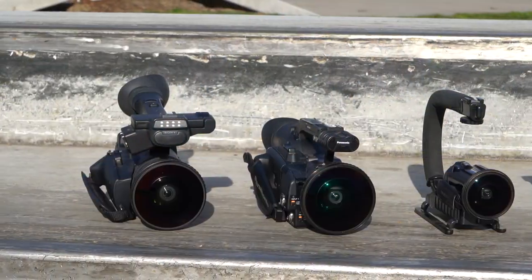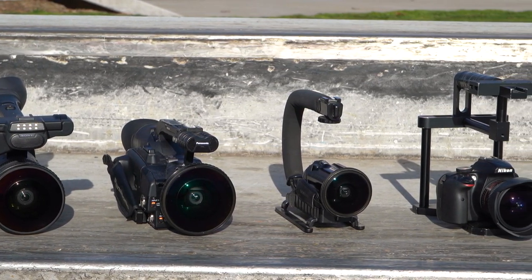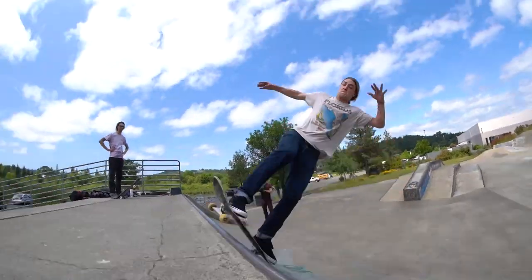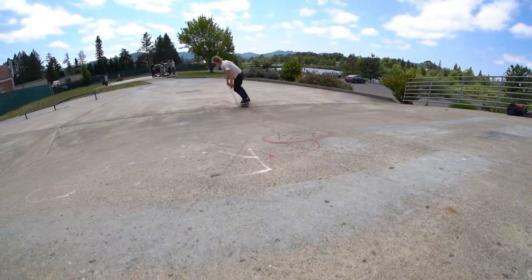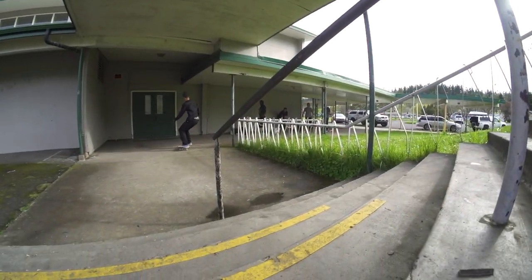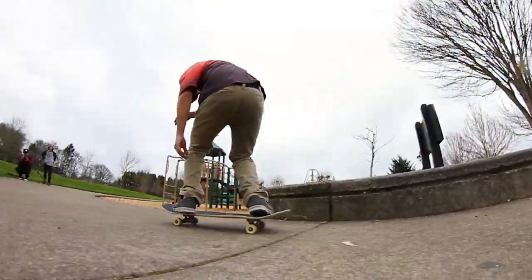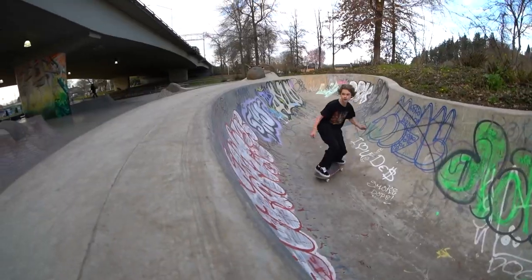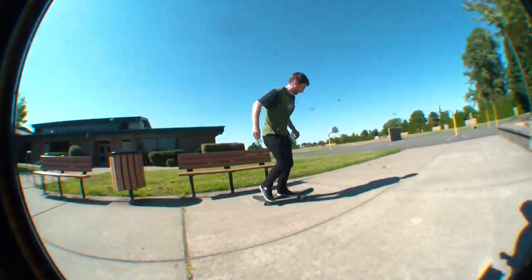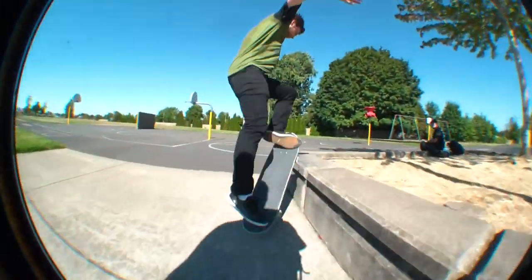No matter what kind of camera you're using — whether it's a VX, camcorder, DSLR, GoPro, or even a phone — a fisheye lens can enhance the footage by getting in close to the action while still keeping everything in frame. When used properly, a fisheye lens can make the skater look like they're going faster and make gaps and ledges look bigger. But when improperly used, a fisheye lens can actually have the opposite effect, making tricks look slower and obstacles look smaller.